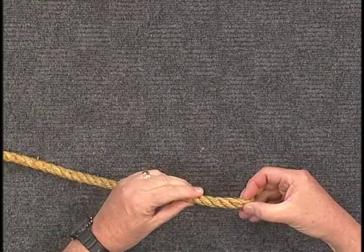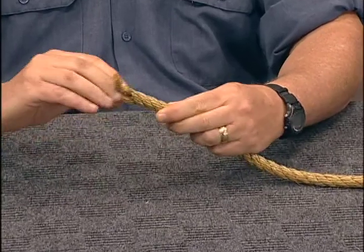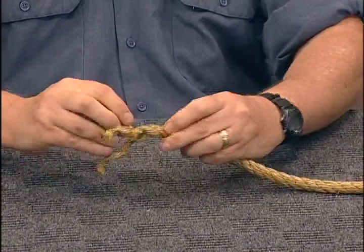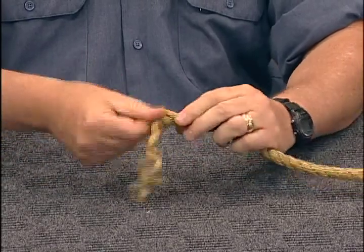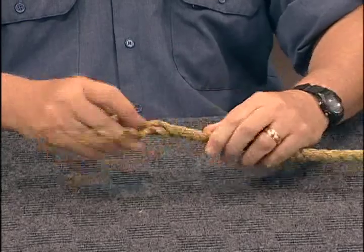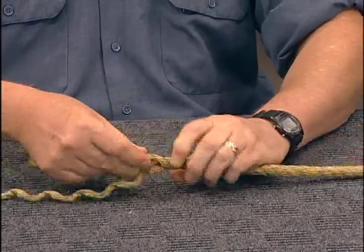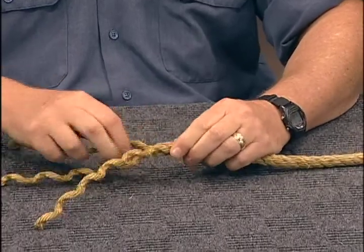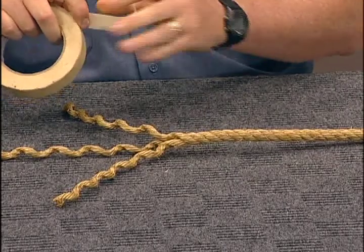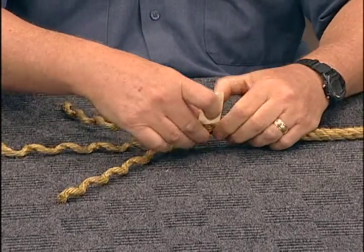To begin your eye splice, open up six sets of lays in your rope. Place some tape temporarily at that point, and also move to tightly tape the ends of your strands with their lay to prevent them from unraveling.